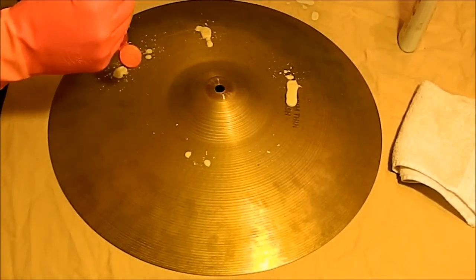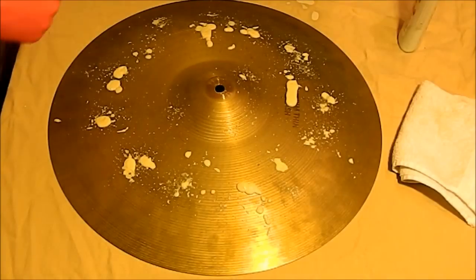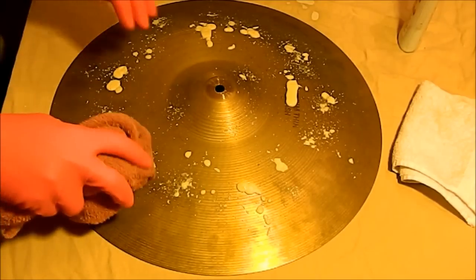It's not a very good polish, in my opinion. It doesn't do a very good job of polishing anything, but it does a good job of taking off logos. The only reason I would use it is to take off logos.